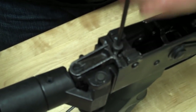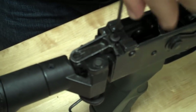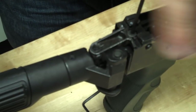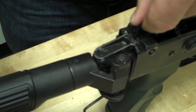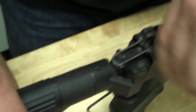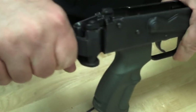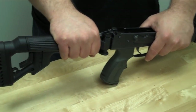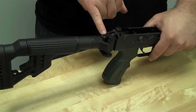So you just use your Allen key and screw it on in — nice and tight. Now a lot of people have given me questions or comments about the fact that it lacks the rear tang screw.